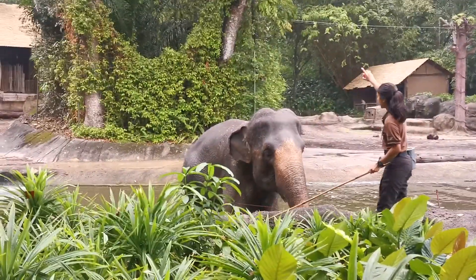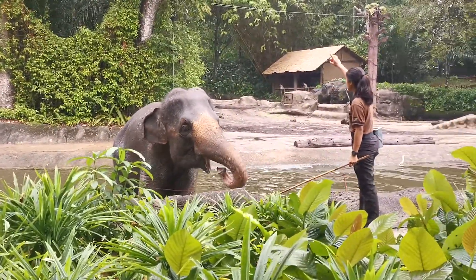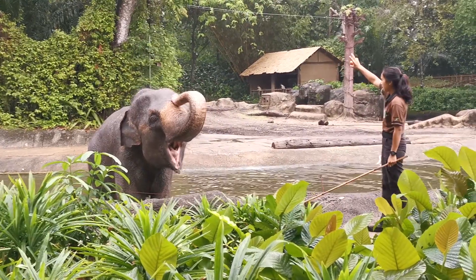If we see any injuries, we need to treat them as soon as possible. Because sometimes this elephant might step on a sharp object.